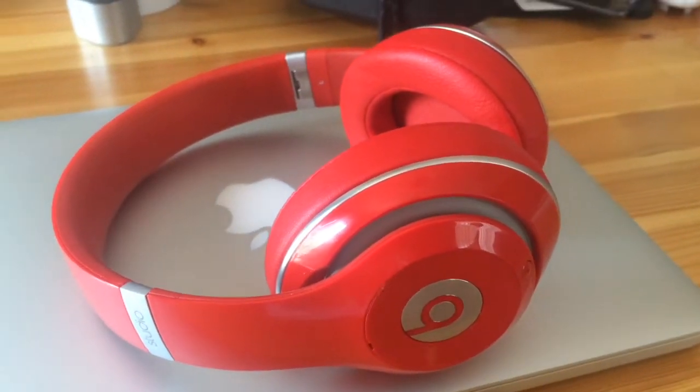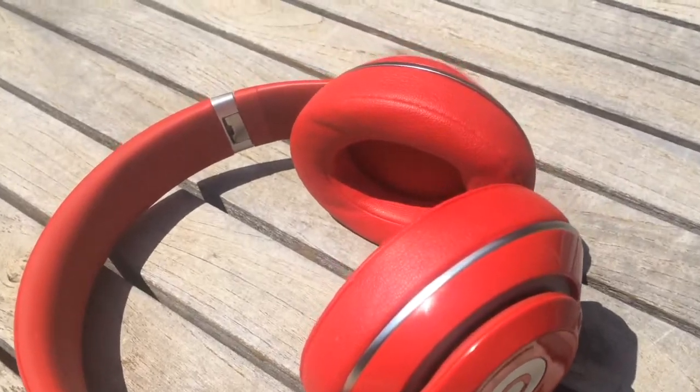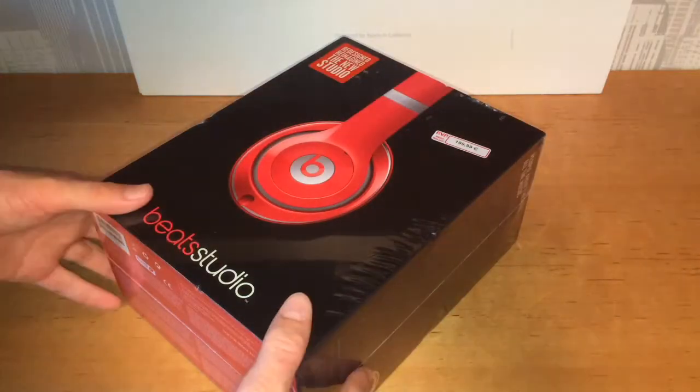What's up guys, in this video I'm going to be showing you an unboxing of the Beats Studio headphones that I just got. Let's get started.